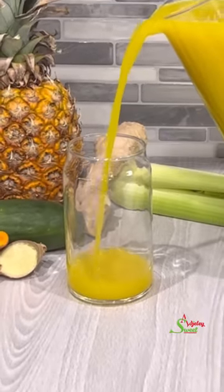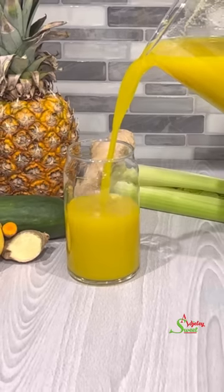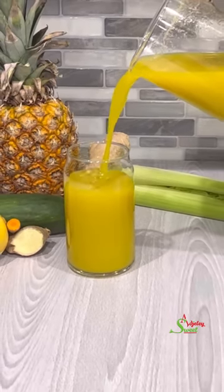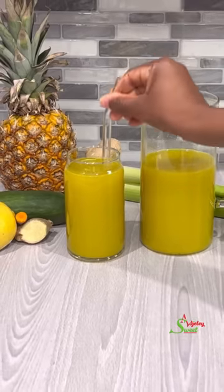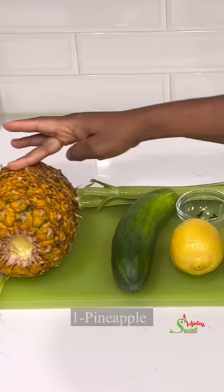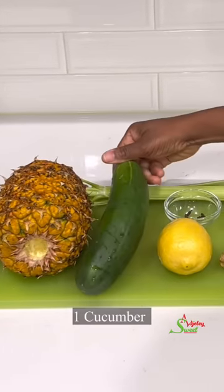Hello sweet team, welcome back to my channel. This is Sweet Ajele and I am back with a super healthy drink or juice recipe to keep you in shape this summer. You can make this with a few ingredients you probably already have at home. You will need one pineapple, one cucumber.